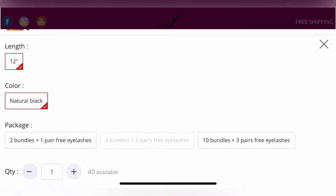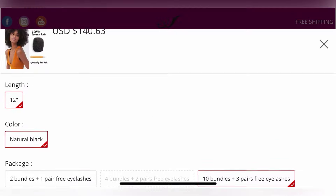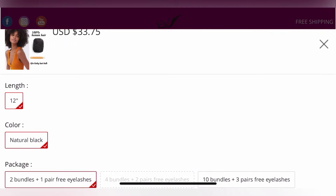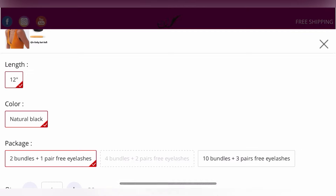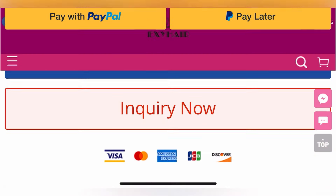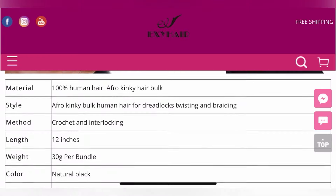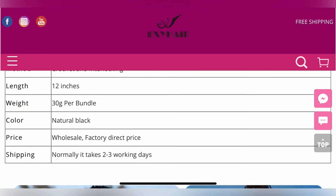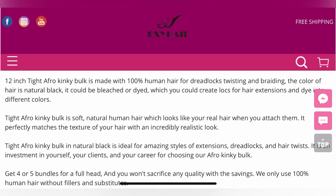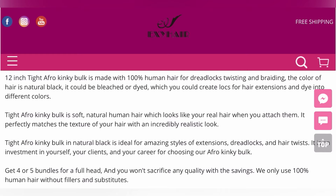I usually get natural black and I get 10 bundles because I do hair professionally, but if you just want to do your own hair or one person's hair, two bundles will do. I use two bundles with people who have thin hair or want shorter length. If you have thicker hair or want longer length, I suggest getting four bundles. They have 30 grams per bundle, which is a lot of hair, and it is 100% human hair.